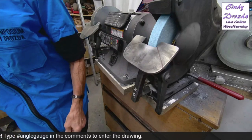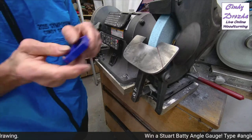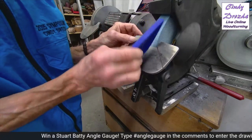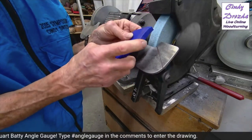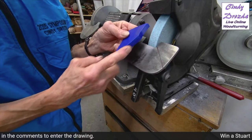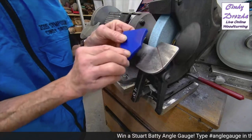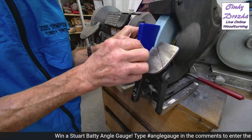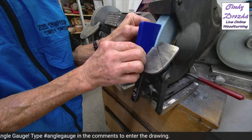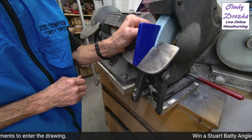Now I'm going to take the 3D printed gauge — you can probably find the files if you have a 3D printer. This one: you touch the two points to the wheel and have the flat on the platform, just like the Raptor but without the long part for setting up the V-arm. So that's exactly the same as the Raptor setting — it puts my platform in exactly the same place.